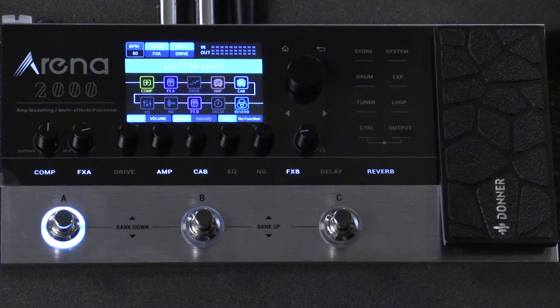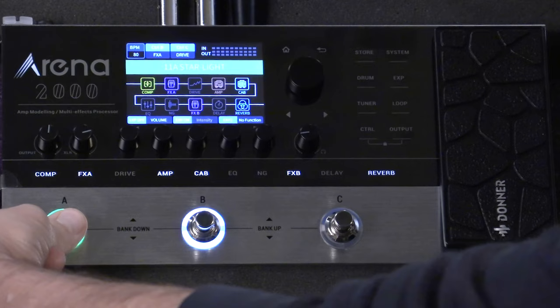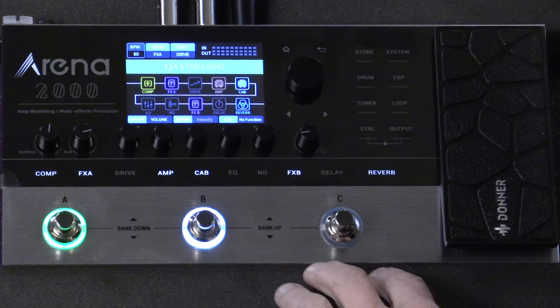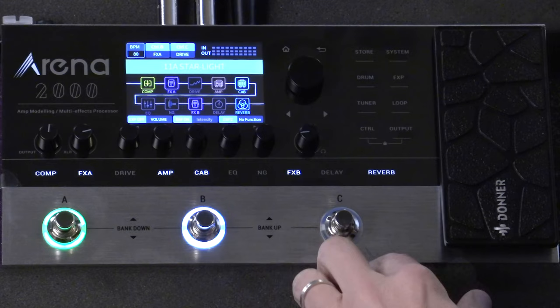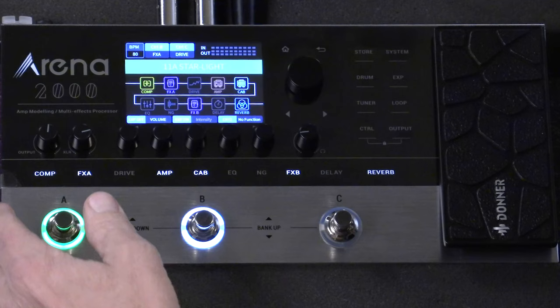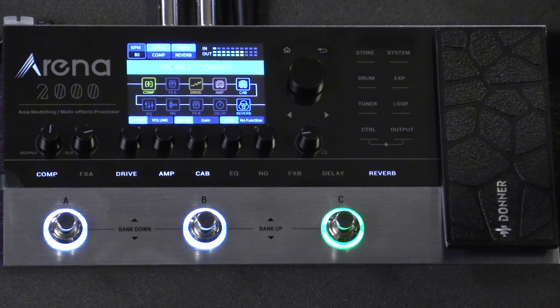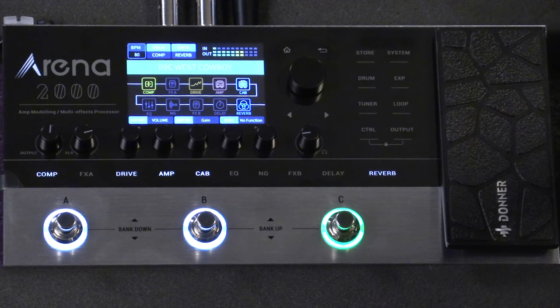One of the coolest features that I really dig about the Arena 2000 is preset switching control, which allows you to quickly bounce between presets. But say you're on a particular preset — simply hold, and it puts you into control mode, which allows you to actually turn effects on or off, or turn whatever you want on or off, or select and bring something in. So added versatility to the preset, and then simply click back to return to preset switching mode.